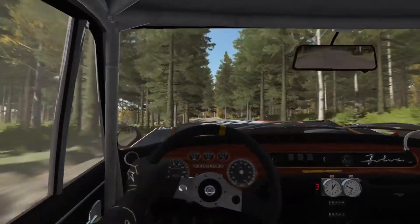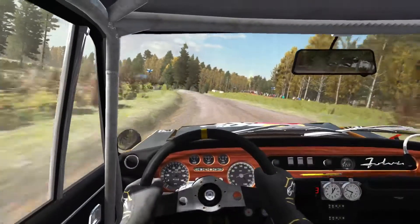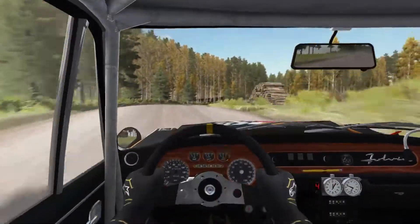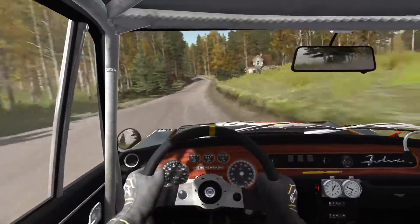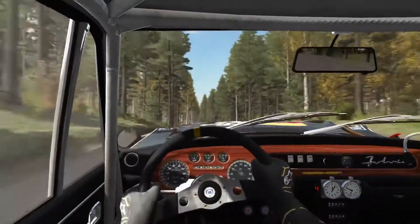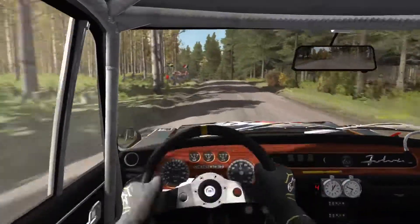Into right six over crest. And crest. And right four half long, 100. Small crest jump. Left four over crest, and bump, 100. Left six over crest jump. Into left three, don't cut. Opens past junction, 180 past junction.